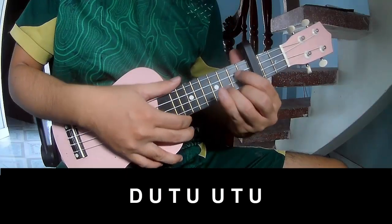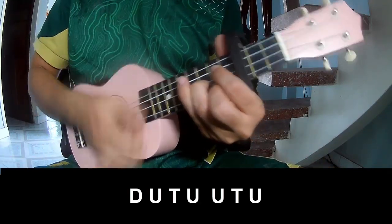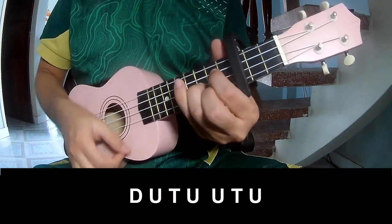And if you do not wanna play a chord, you can play Down, Up, Tap, Down, Up, Tap Up, Up, Tap.